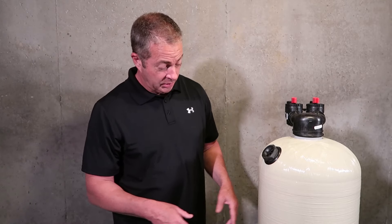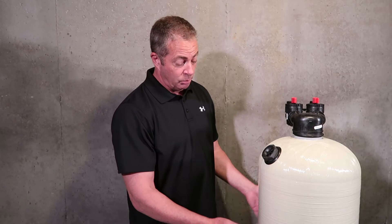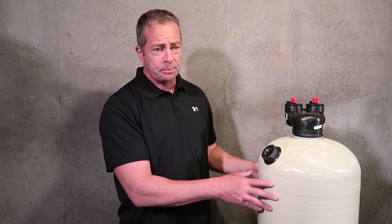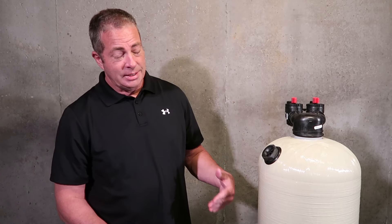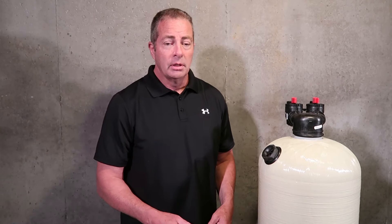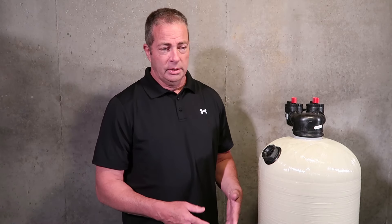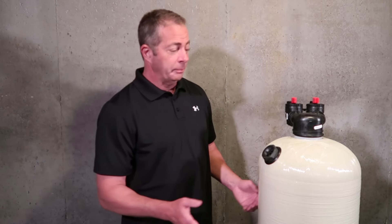With the backwashing type, the channeling will be up near the top. Backwashing starts at the bottom, and by the time the water flow gets up there, it's weakened — because you only have 40 to 60 pounds of pressure coming out of your well tank and it's not going to lift the calcite bed. You would have to modify the system in order for that to occur, and it's just not feasible.